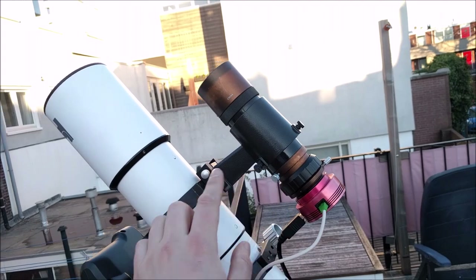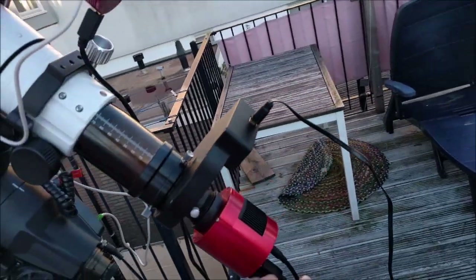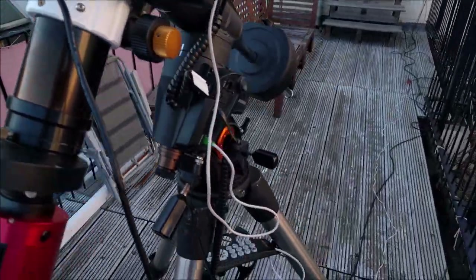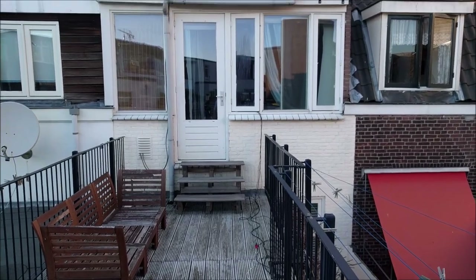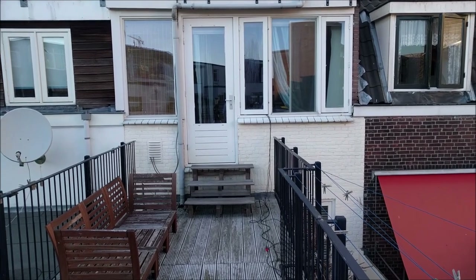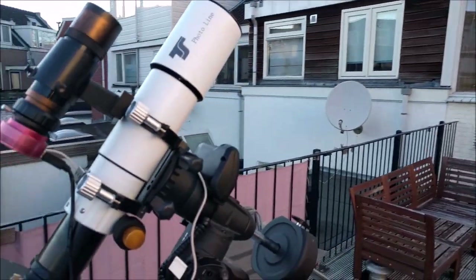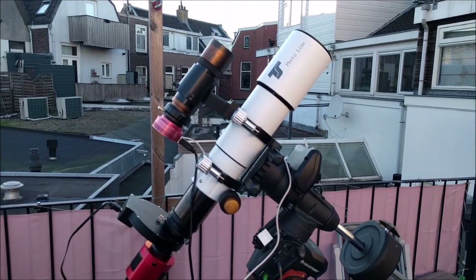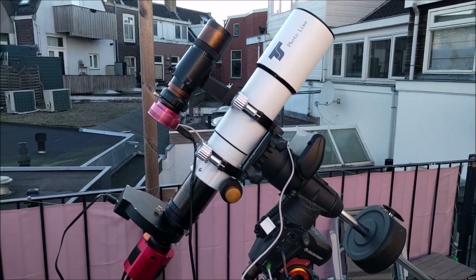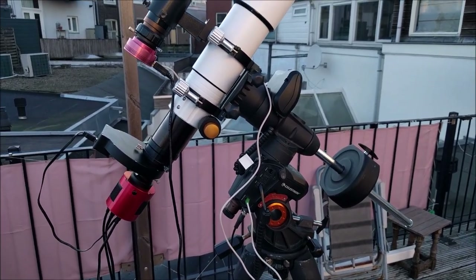I put the small telescope and guide camera on top of my main imaging train — this is the telescope I use for astrophotography, with a filter wheel and a camera. A second cable runs all the way back to my room where I have my computer. On my computer I have autoguiding software that I use to accurately track the stars. This allows you to increase your exposure time from maybe 30 seconds or 1 minute to 5 minutes, sometimes even 10 minutes, depending on where you are.